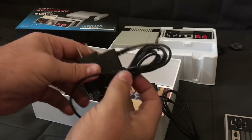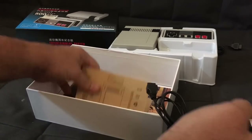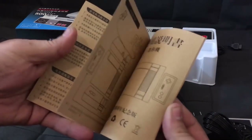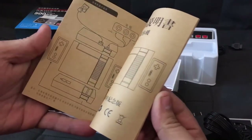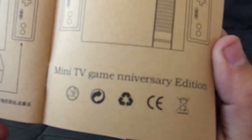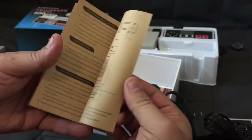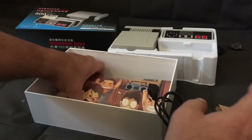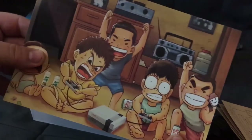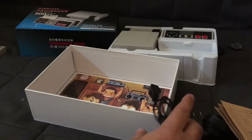Inside the box we also have a power cord, AV cable, and some instructions. So this at least had some production value put into it. The instructions are in English, kind of. And here is a card that has the game list on it — you can see there's a lot of games. It supposedly has 500 different games on it. Let's fire this sucker up and see what we've got.